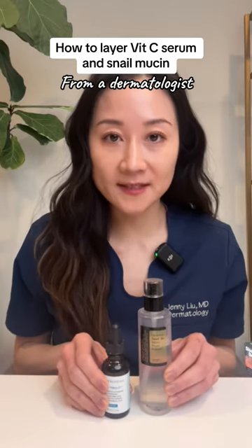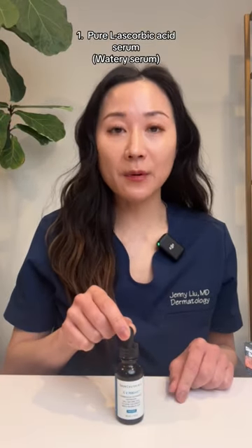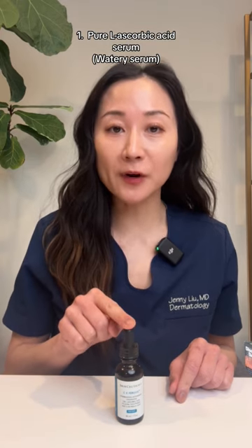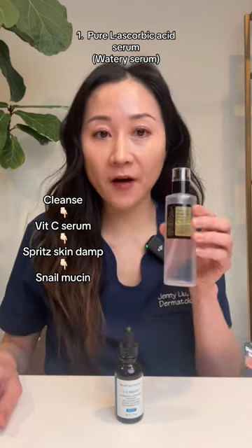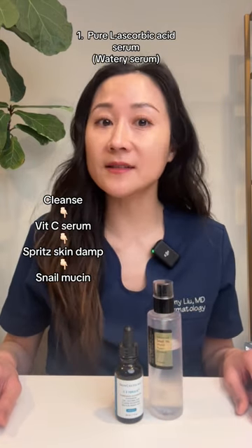How to use vitamin C with snail mucin. If you use this type of vitamin C serum, you want to apply this directly on clean skin after cleansing. Then, spritz your skin damp and follow that with snail mucin, moisturizer, and then sunscreen.